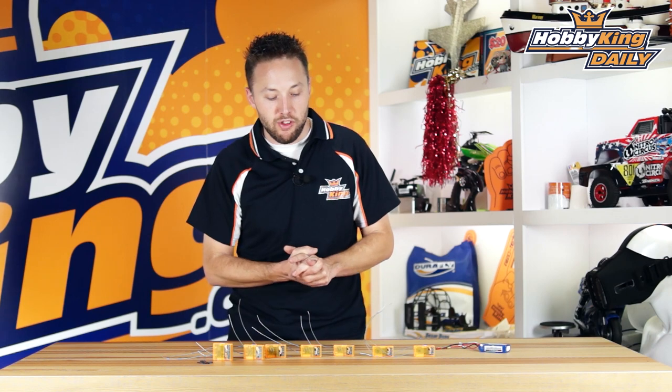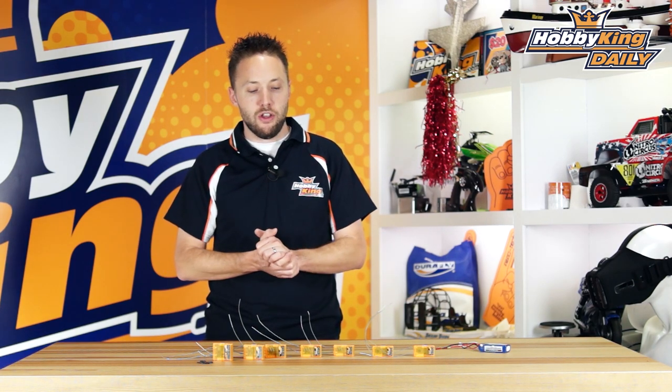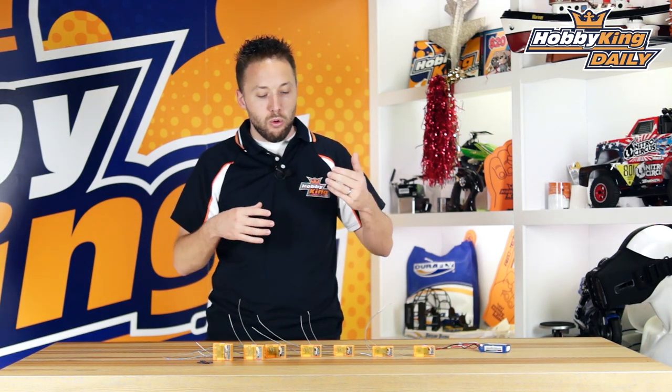Two last things to mention for these receivers. First is the quick recovery time or brown out protection. Most of you may have experienced a brown out — you've had something happen in flight where servo drain was too high and pulled the pack voltage down, or a faulty BEC caused a voltage drop. On most receivers, once the voltage gets too low, the receiver loses power and then takes a while to reset and reconnect. In that few seconds, as we all know, that can be enough to cause a crash — especially if you're flying low or flying an aerobatic model.